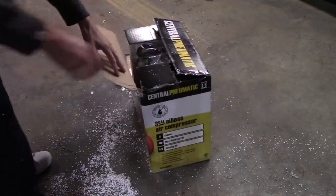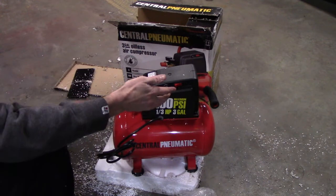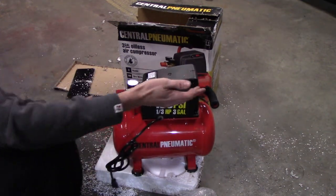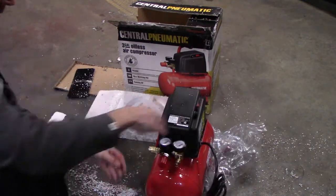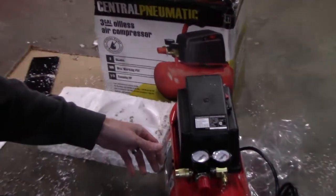Because it's not a wide pancake style, it's much easier to carry — it's not bashing you in the knee when you're walking with it. Those are the main reasons I liked it, aside from the fact that it's 39 bucks. There's already a quick disconnect fitting pre-attached.